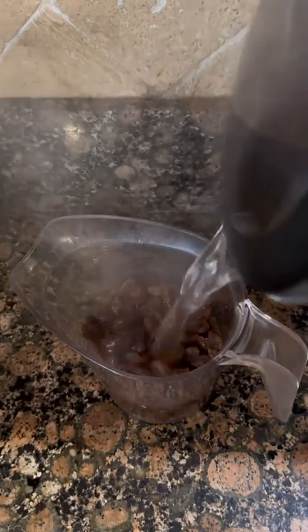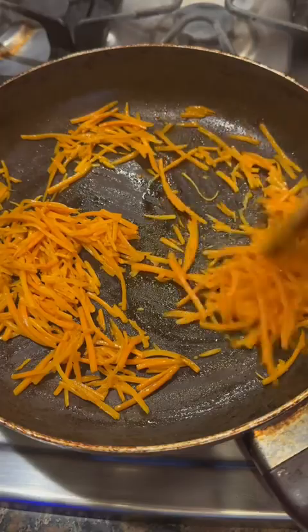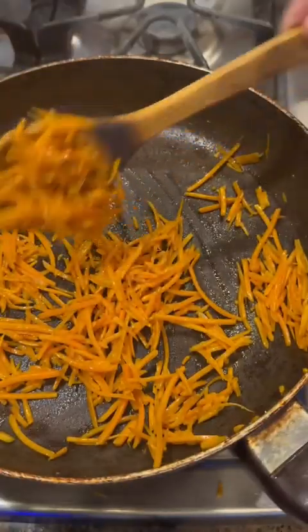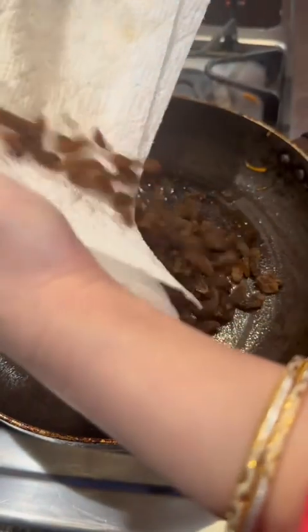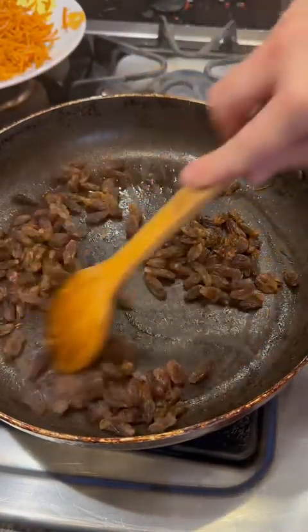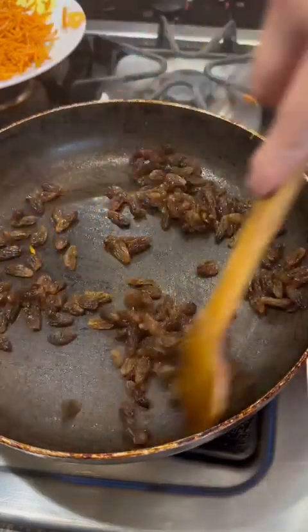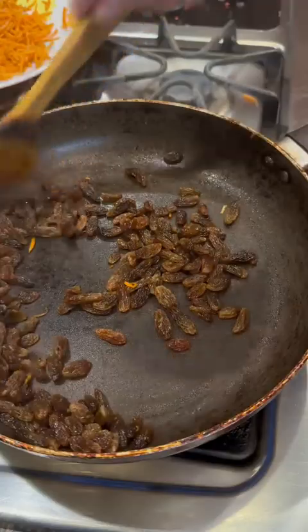We're going to soak our raisins in some hot water for at least 10 minutes. Then we're going to fry our carrots in some vegetable oil — these are pre-purchased matchstick carrots from the grocery store, already cut in a julienne cut. Take them out after five minutes, then fry the raisins for less than a minute in the same pan, just to get them to glisten and look a little more presentable.